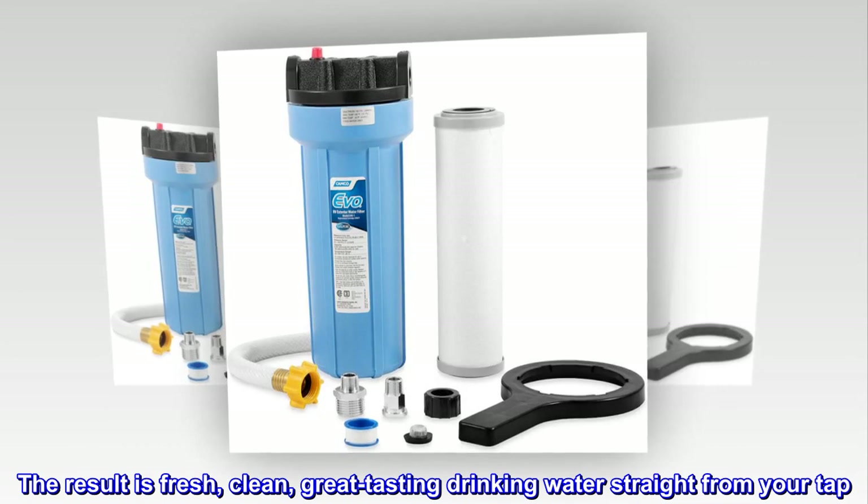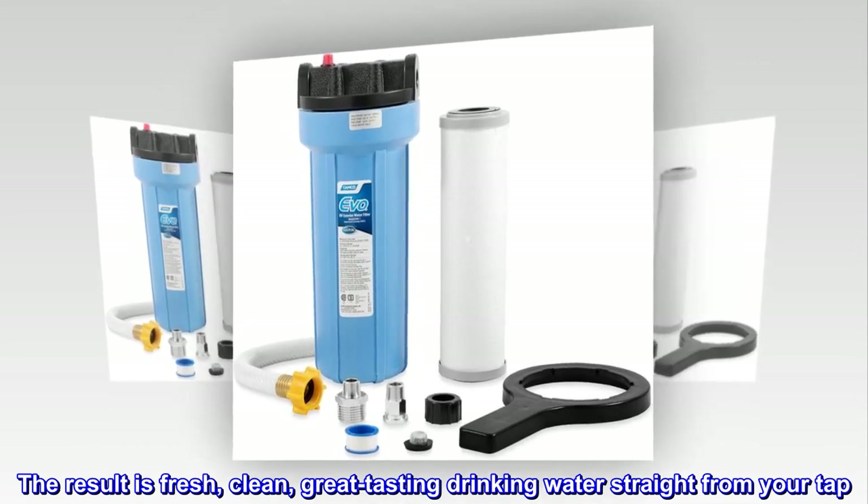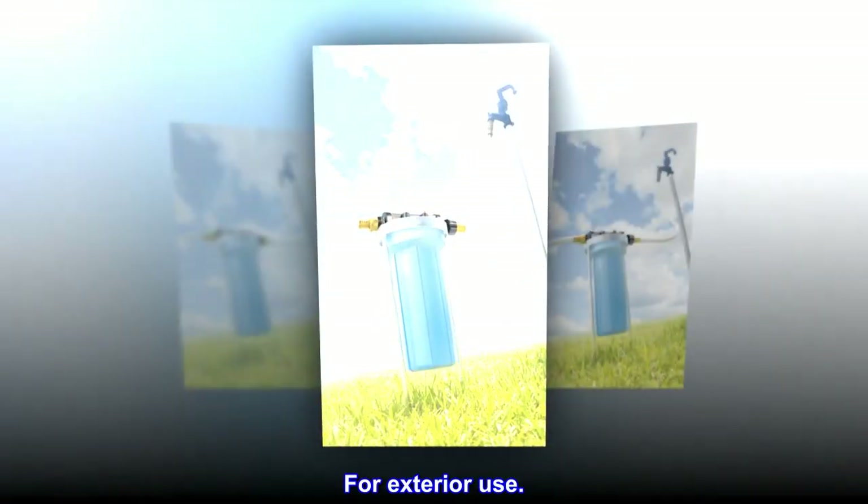The result is fresh, clean, great-tasting drinking water straight from your tap. For exterior use.